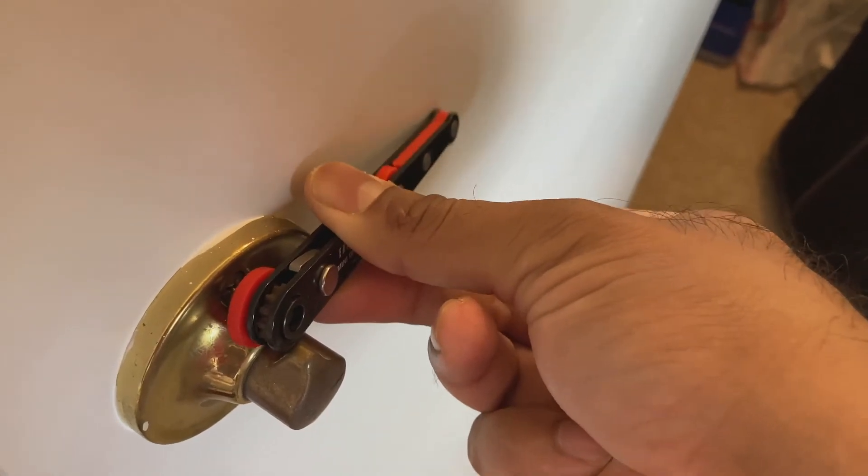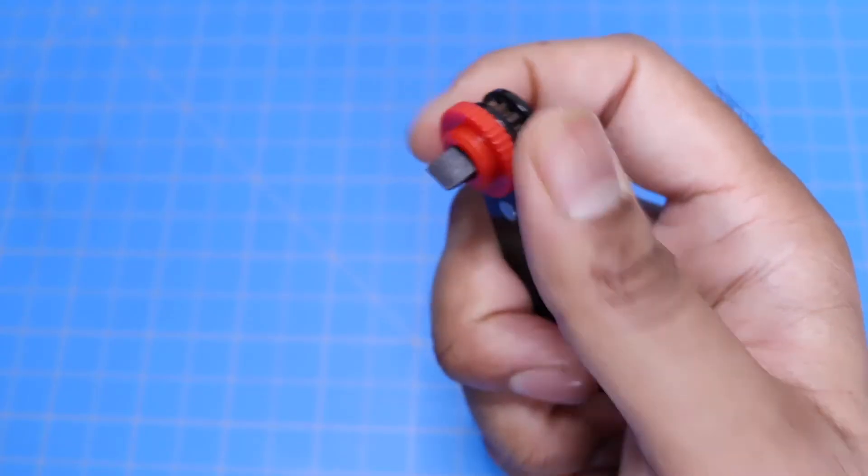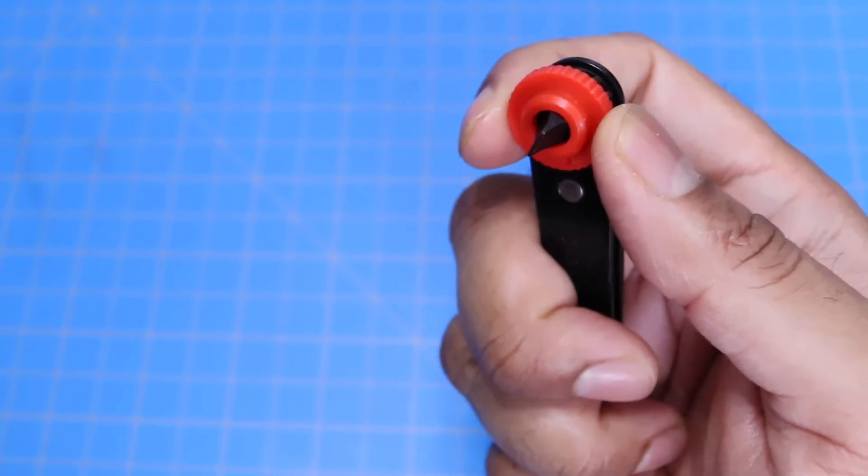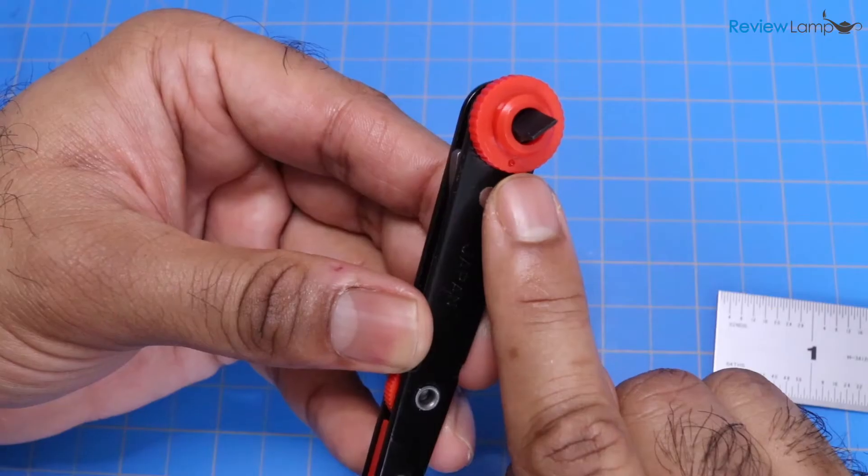The width of this head is really its Achilles heel. I really wish that they had skipped this thumbscrew here, and instead given us a slightly narrower body, which would fit into tighter spaces.